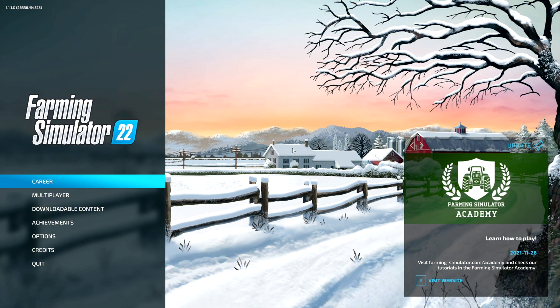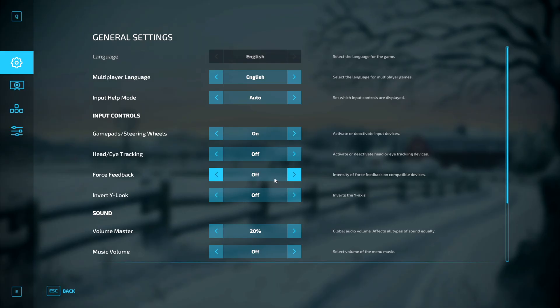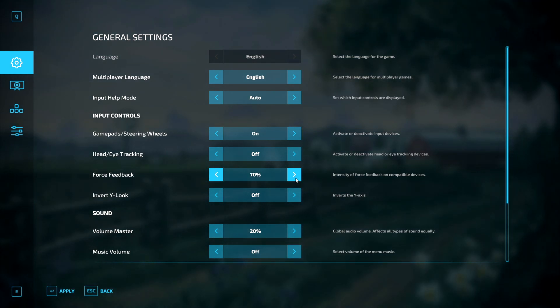Now that we have the software side of things sorted out, we can head into the game and go over to Options. The first thing we're going to look at is Force Feedback. Again, you can adjust this to whatever you feel comfortable with — I would suggest playing around with different settings to see what works for you. I personally like to have Force Feedback turned off, but that is just my personal preference.